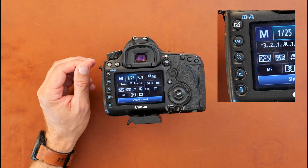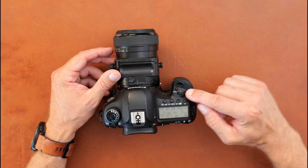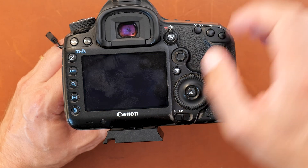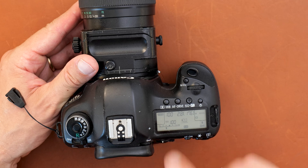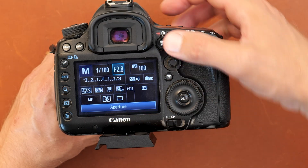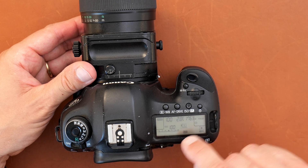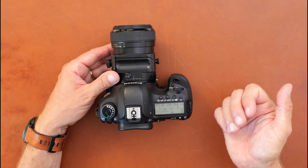Once in manual mode you need to control first and foremost the shutter speed, and you simply use the dial on the top of the camera. The reading is shown as a fraction, but if you want to see that spelled out you can go to the quick menu — it also tells you at the bottom. So if you have camera settings where you're thinking 'what is 100, 2.8, 100?' you can go to the quick menu and it will tell you the 100 is the shutter speed, 2.8 is the aperture, and 100 is the ISO speed.